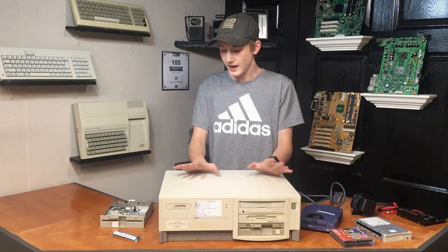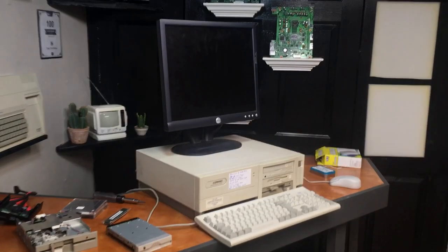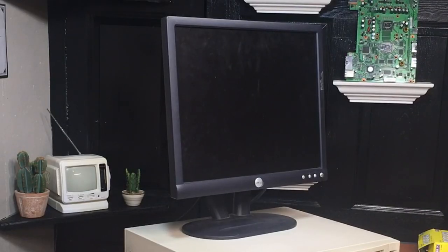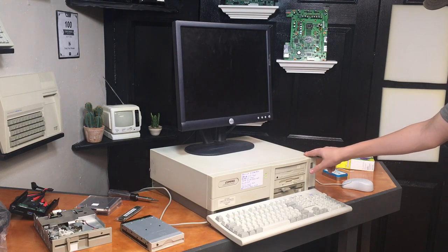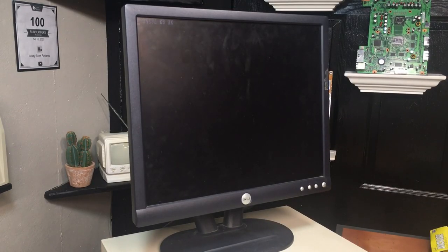With that out of the way, it's time to take a look at this machine and see if it works. I have the computer set up here and I'm about to turn it on. I know this monitor is way too new for the computer, but unfortunately I don't currently have any VGA CRT monitors around the house. This computer came before the time of soft power, so it's just a simple on/off switch, and amazingly it fired right up and we have an image on the screen.